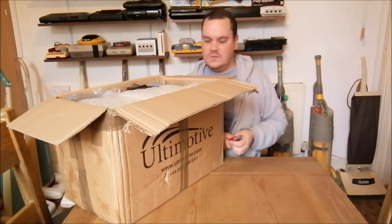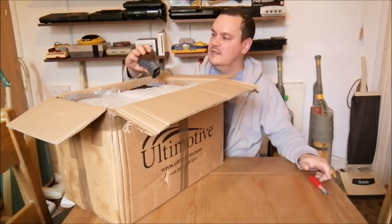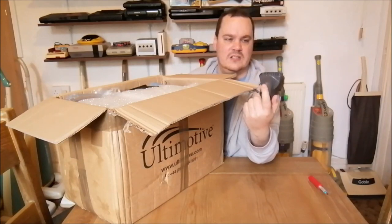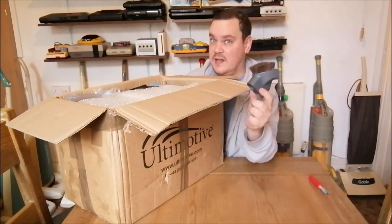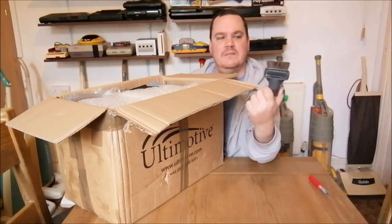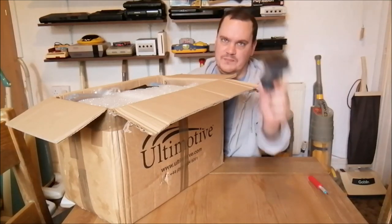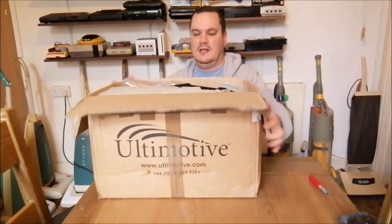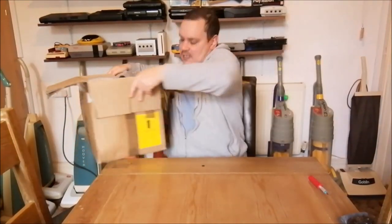The first thing we've got is this multi-tool here for an Electrolux Contour. Ryan, thank you for that - that's fantastic because my Contour didn't come with it and now I have one. That's brilliant, thank you so much. And of course we're now into the guts of the box.